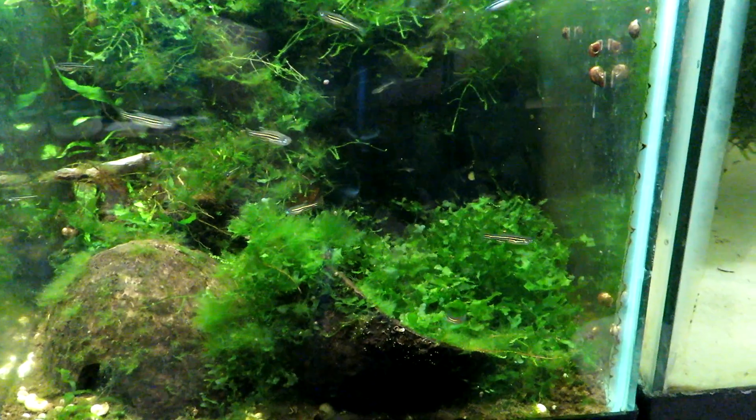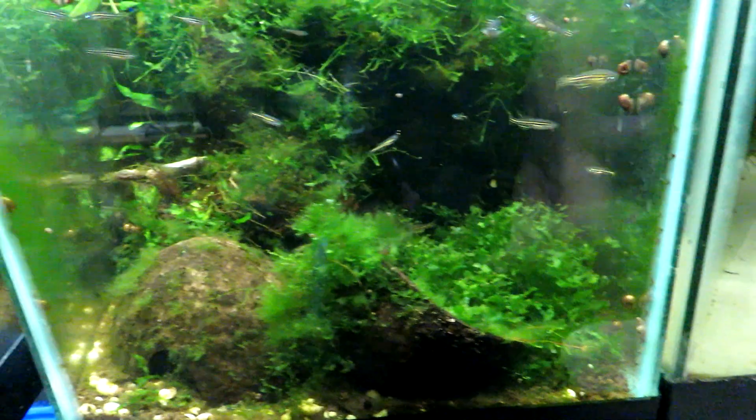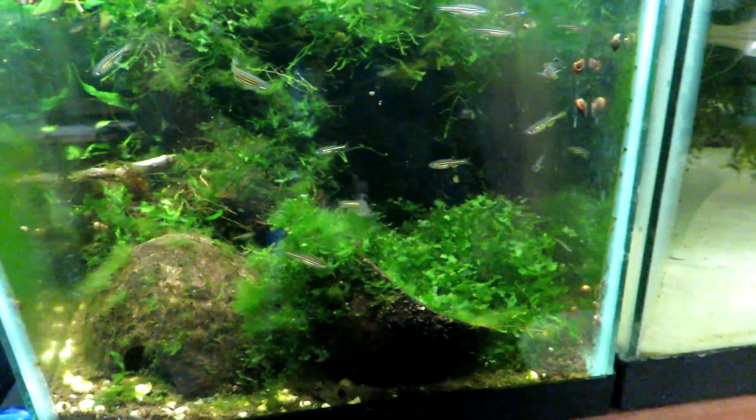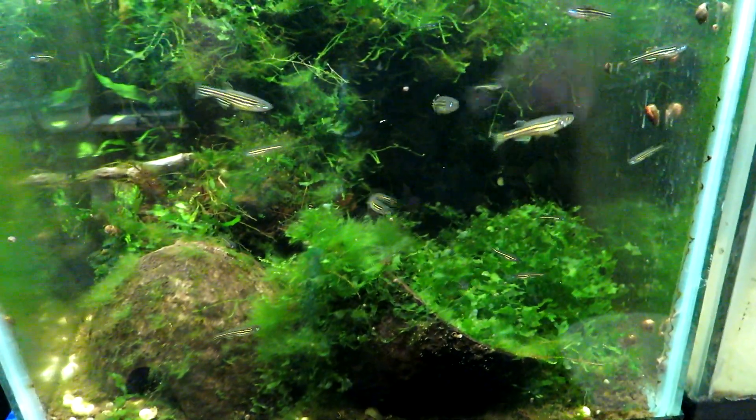Would I recommend this to a person who has never started a fish tank before? No. But can it be done? It's just another method, that's all. Just a method. Nothing to get crazy about.